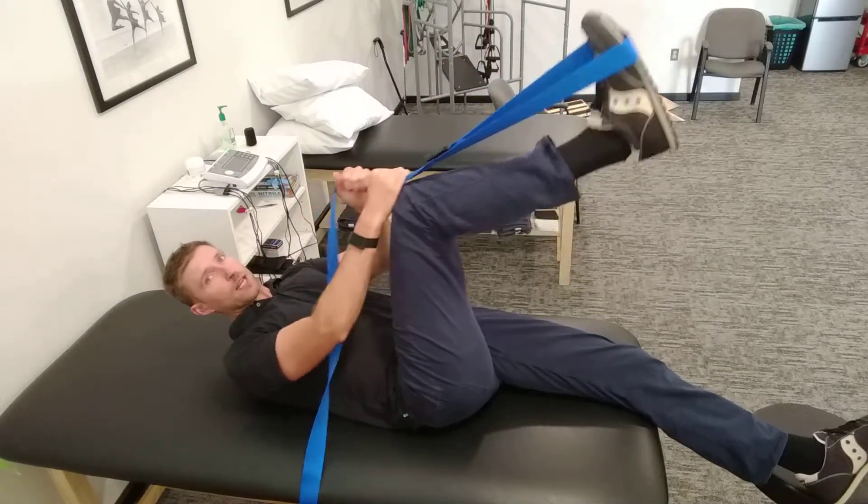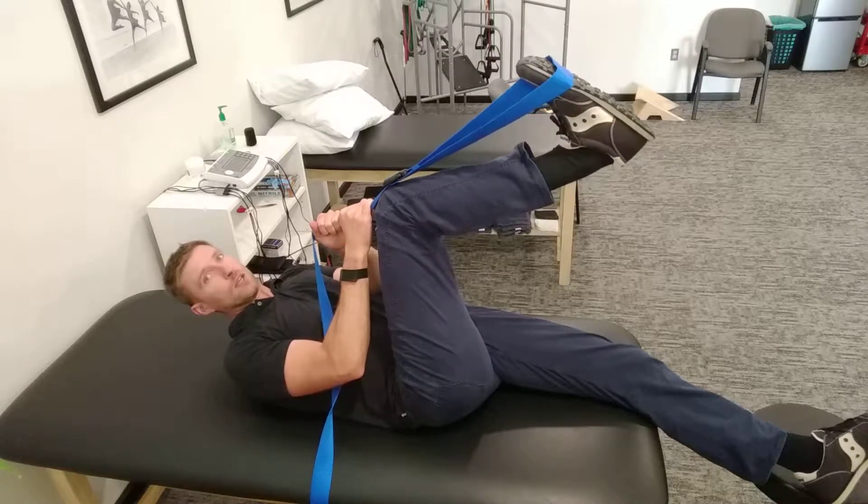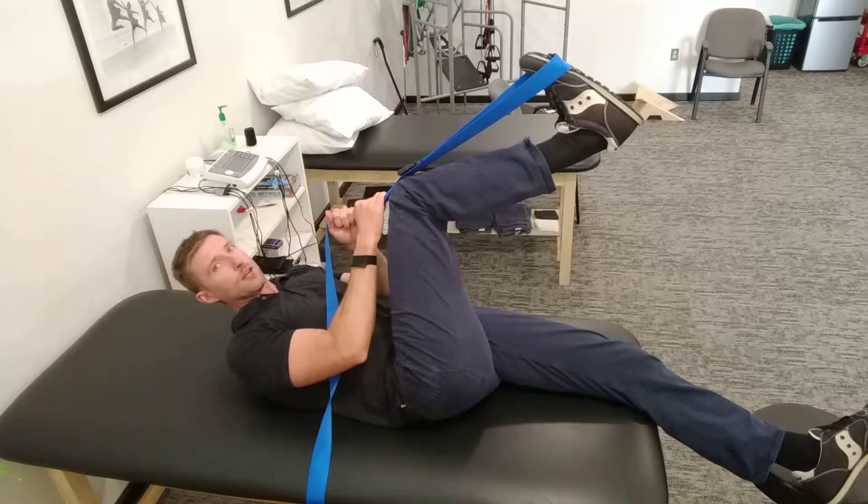You're going to pull on the belt so that it's flexing — what we call dorsiflexing — the foot as far as it can go. You're going to rotate slightly away, so if this is the right leg, you're going to rotate your hips slightly to the left.